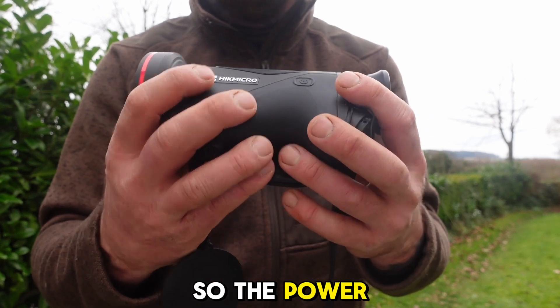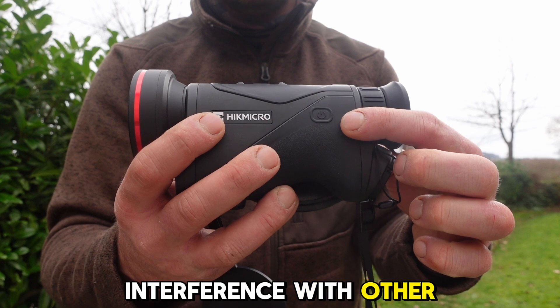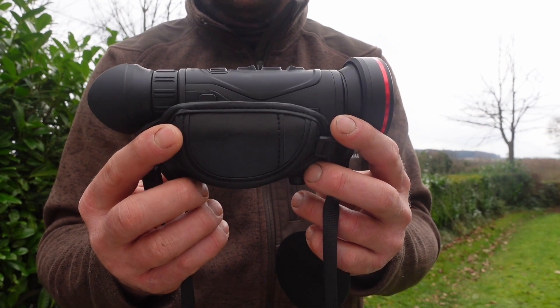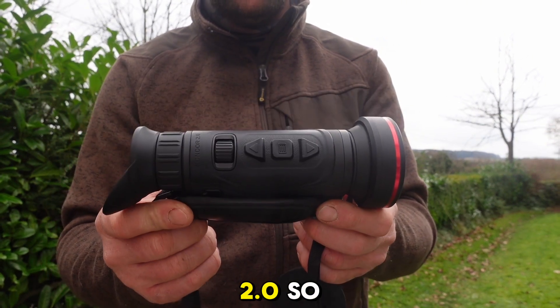The power button has also been moved to the side, just to have a little less interference with other buttons and too many things going on. So it's a really good quality, really nice feel device again from Hikmicro — the Condor CQ50L 2.0.